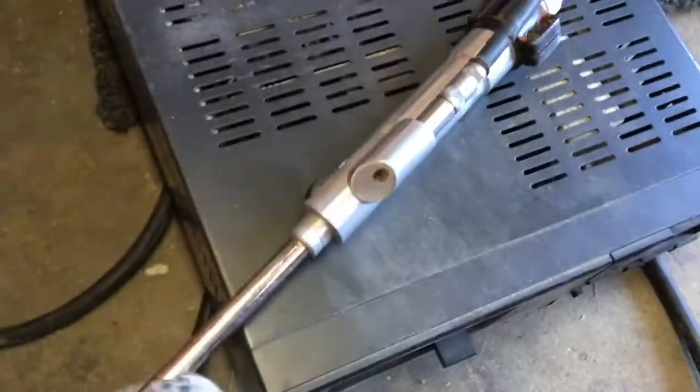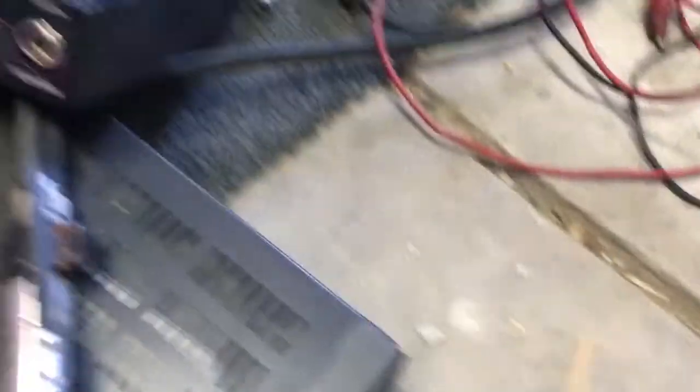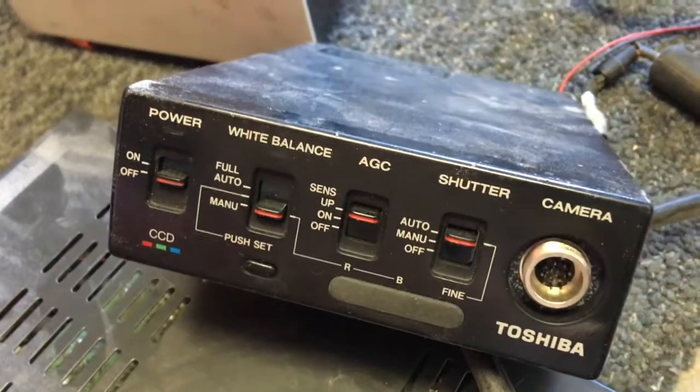This is a Panasonic camera I was using it because I dissected a smart card to see how a smart card is made — to see the chip inside the smart card. There must be a missing adapter for the Toshiba CCD.